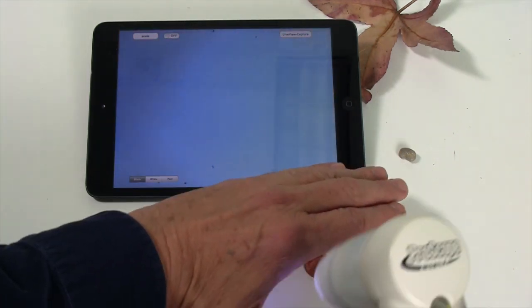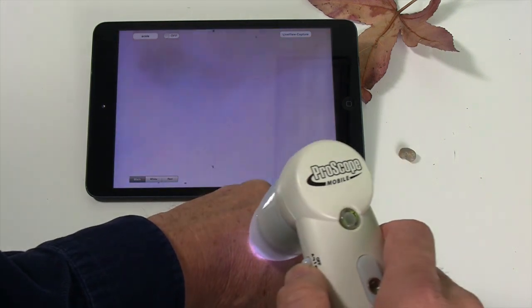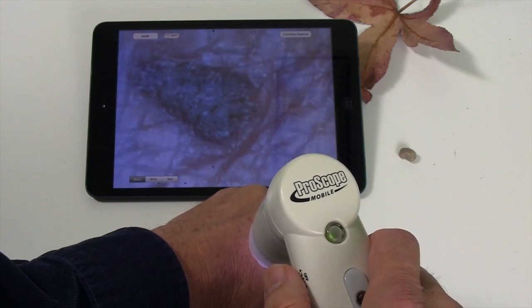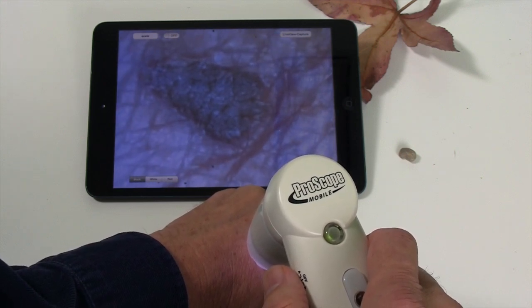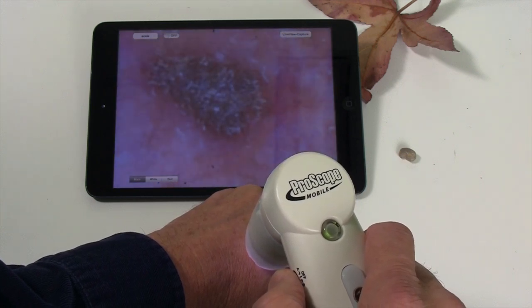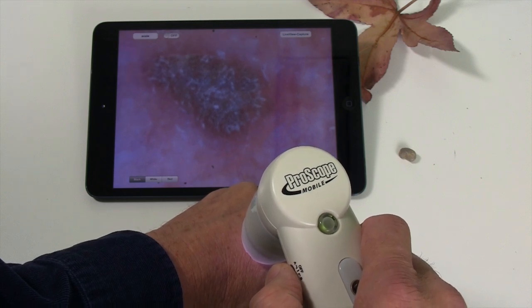Again, the main reason for this is to be used in dermatology. I'm going to switch this to the A position, and you can see that ugly mole on my hand and the reflection of the skin there. But if I flip it to the B position, you notice it knocks off those reflective highlights off the skin.